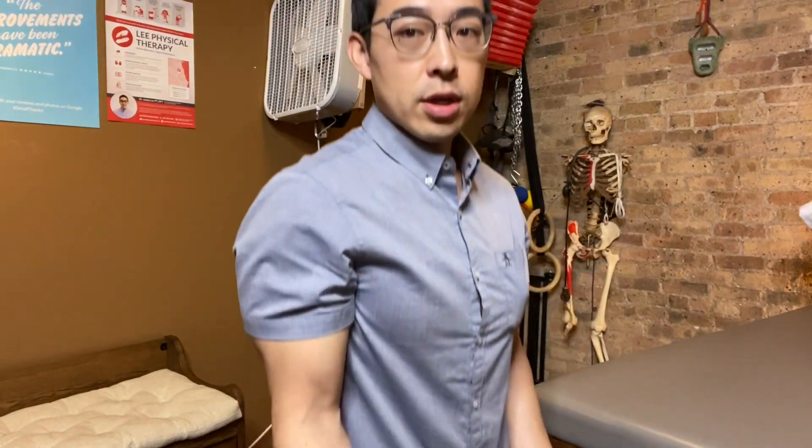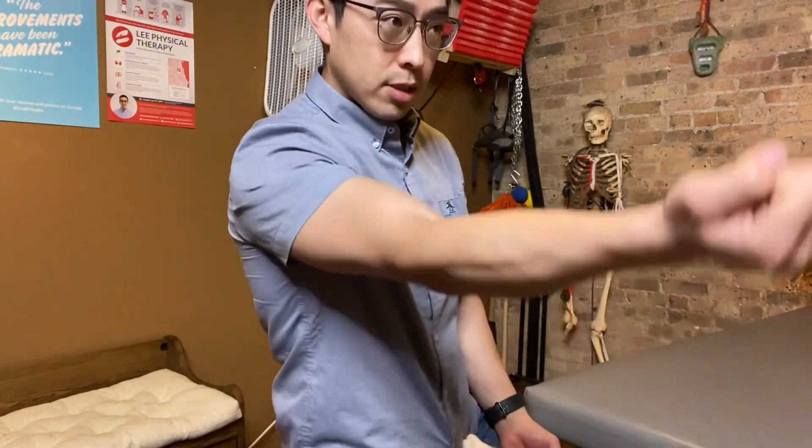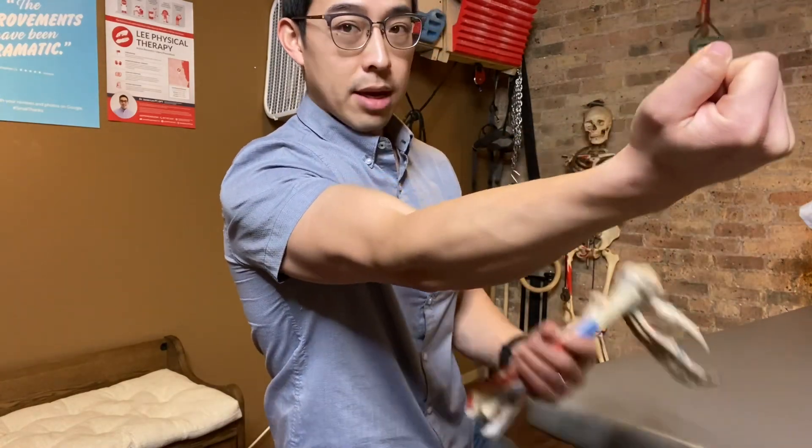So you're doing exercises to work on strengthening your biceps this way. You can also do exercises with an underhand position and going in this position here to get the biceps engaged.